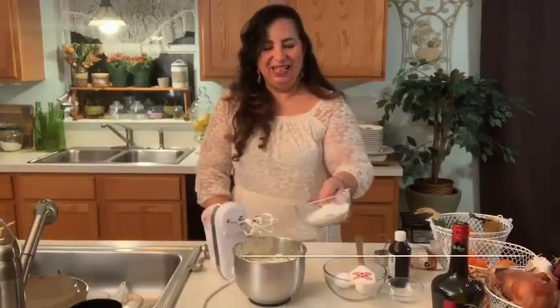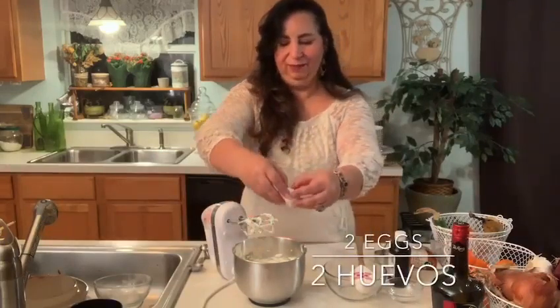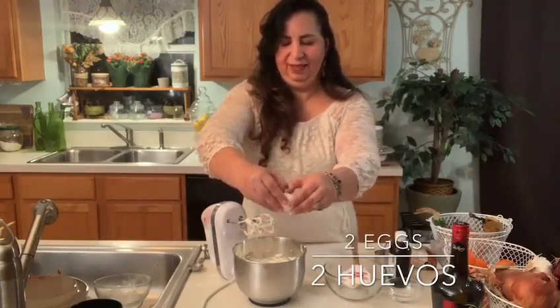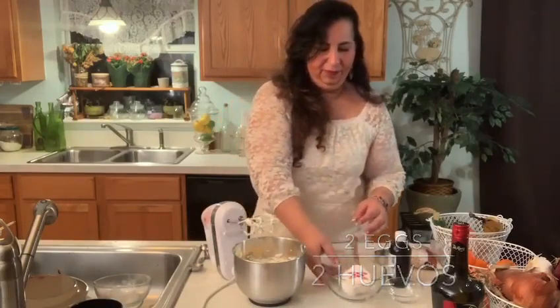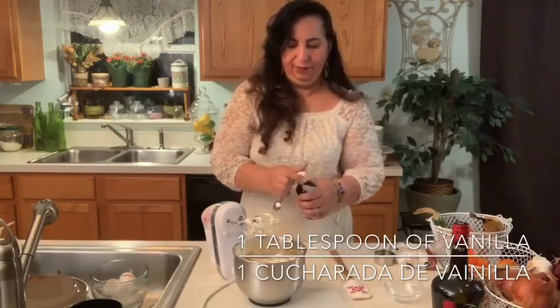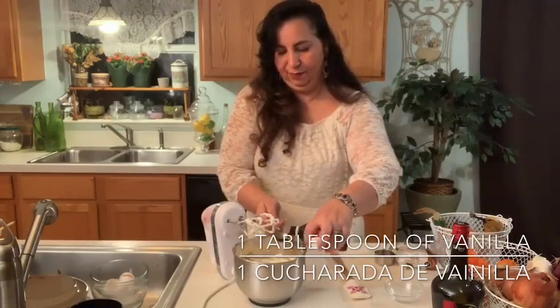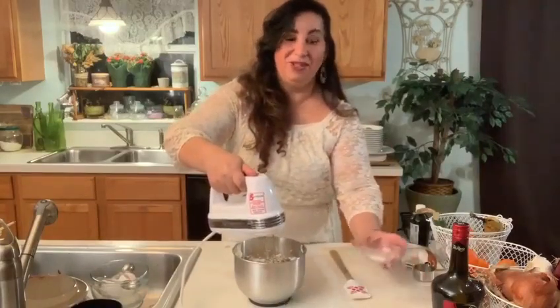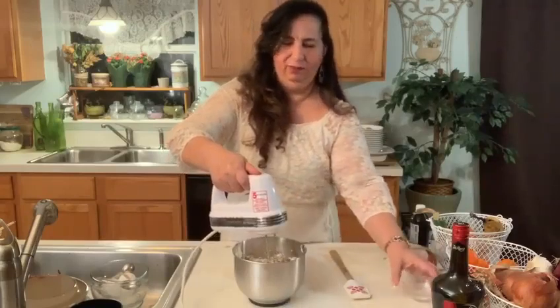Ahora que está cremosa, le vamos a añadir la azúcar — tres cuartos de azúcar. Now that the cream cheese is nice and creamy, we're going to add three quarter cups of sugar. Le vamos a añadir dos huevos. We're going to add two eggs. Una cucharada de vainilla. A tablespoon of vanilla. I also want to add a pinch of salt — un poquito de sal.